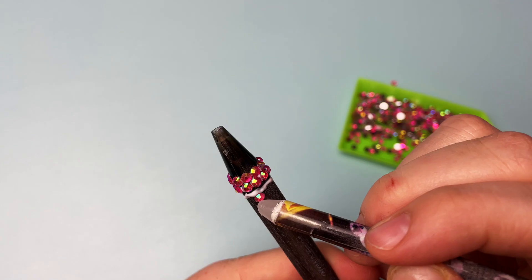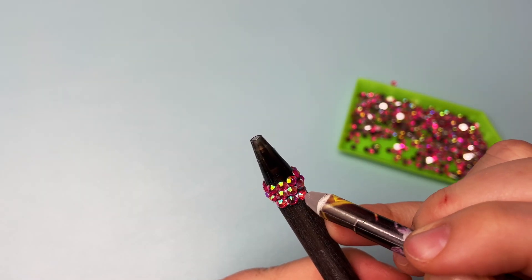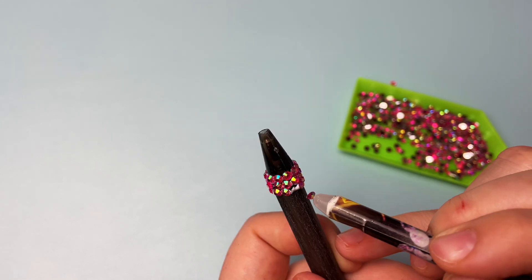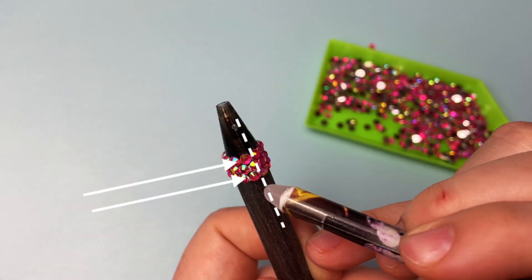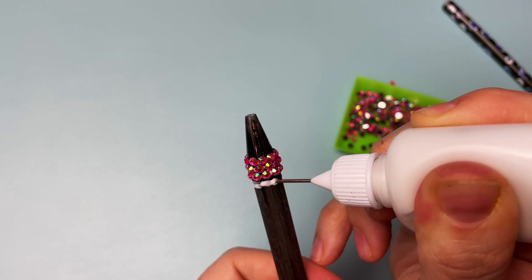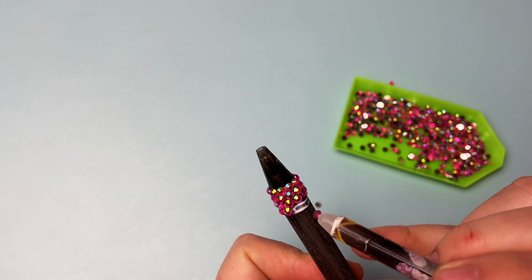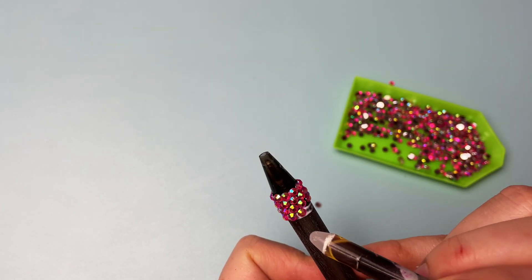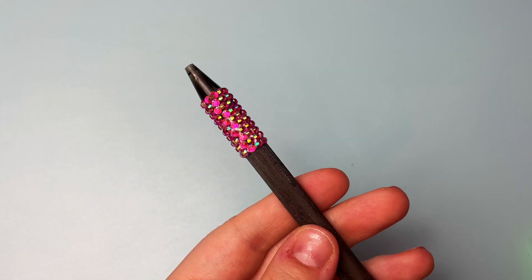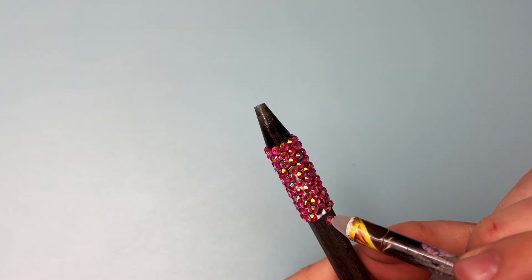Then you're going to repeat this in the third row, putting the stones in the spaces between the stones in the row above it — they'll line up directly with the stones in the first row. Repeat this again in the fourth row and they will line up directly with the stones in the second row. You're going to keep doing this pattern all the way down the pen. As long as your first row spacing was good, you won't have to think too hard about the rest of the pen.